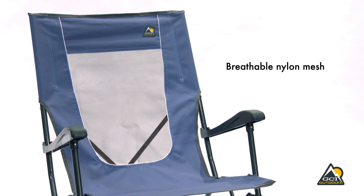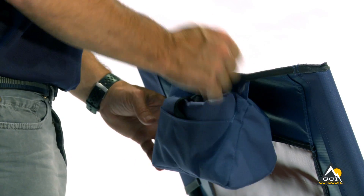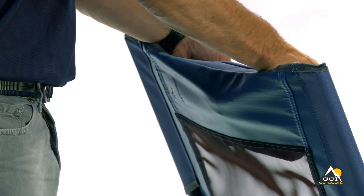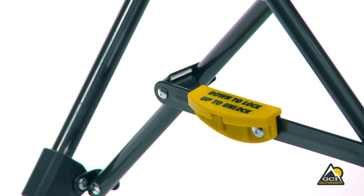The backrest is made of breathable nylon mesh for ventilation. The Outdoor Recliner features a patent-pending pocket pillow. Simply roll up the carry bag and place it inside the pocket for easy bag storage and or an instant headrest. The patented tension bar stability system provides comfort and stability.